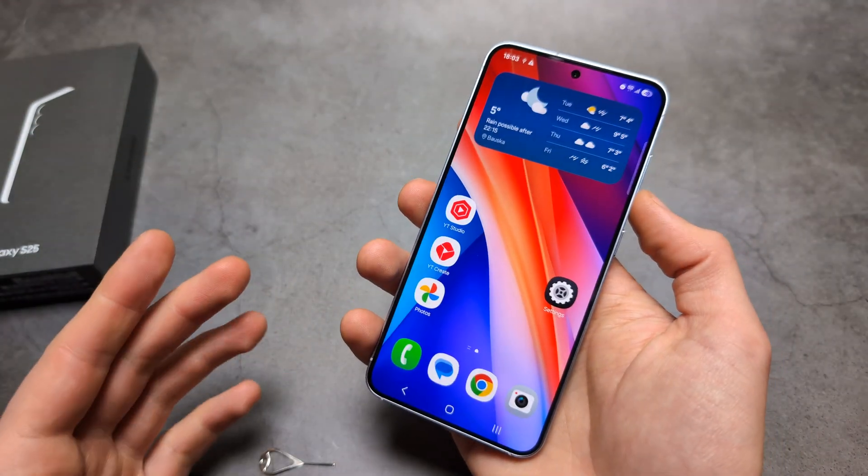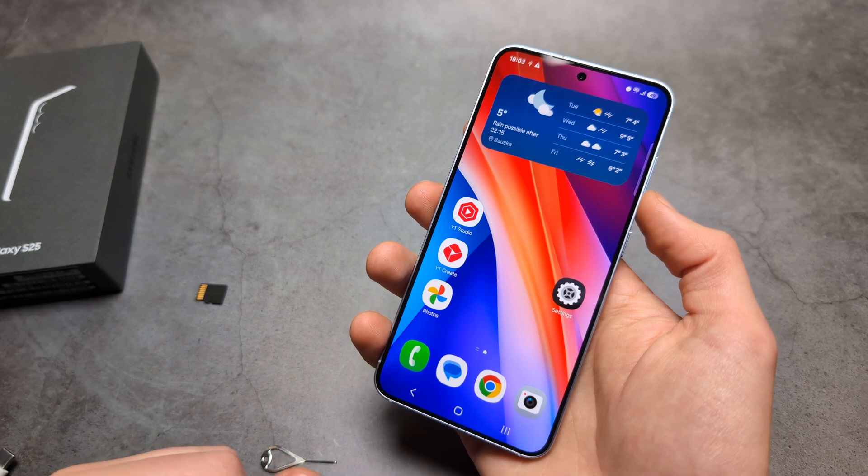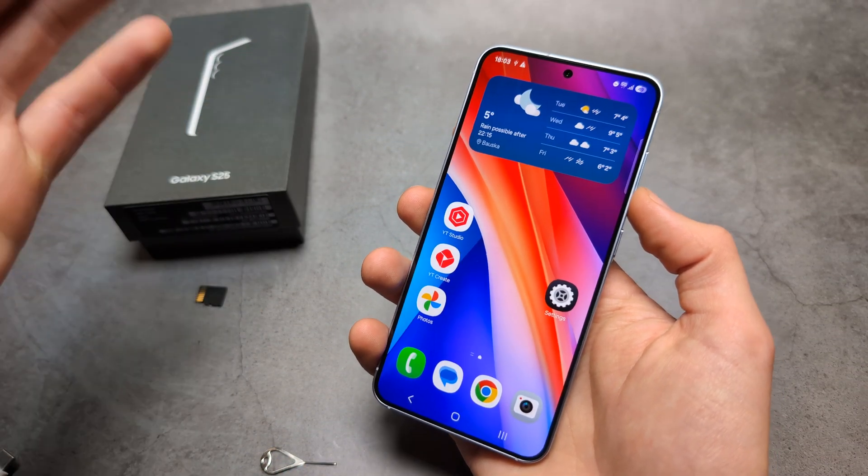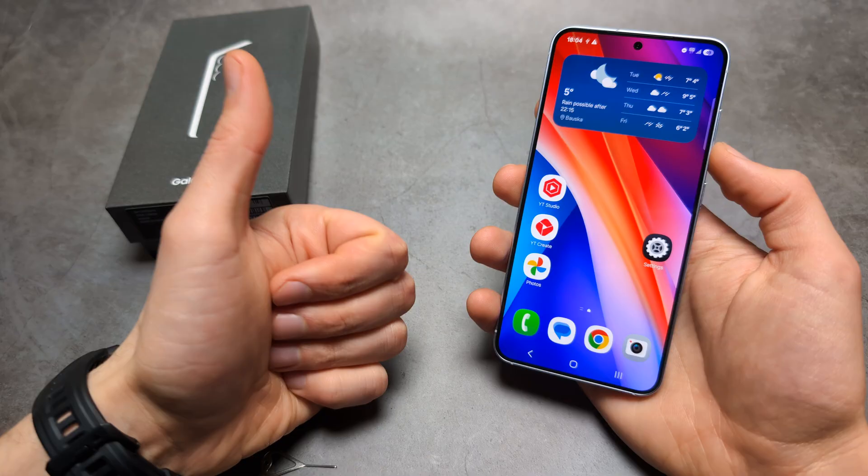If you are considering purchasing this phone, really buy it with the storage amount you think you will actually need. Sorry for the bad news — good luck.